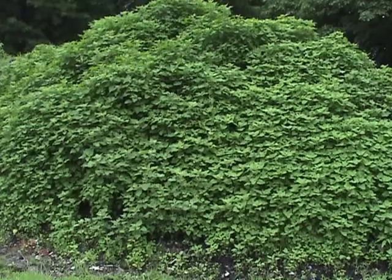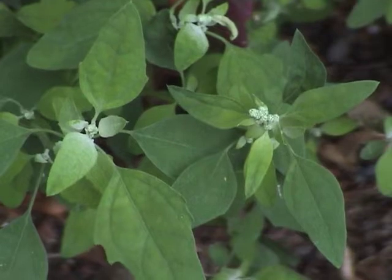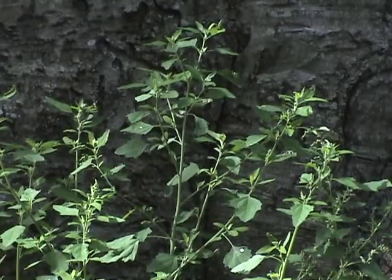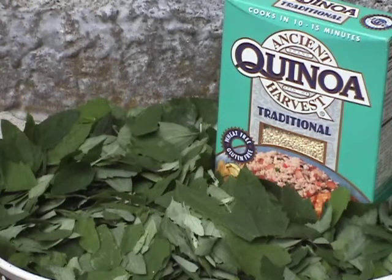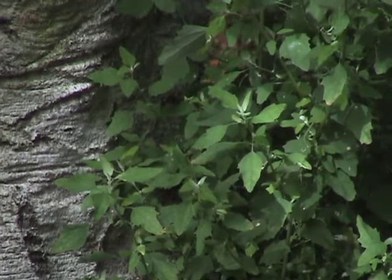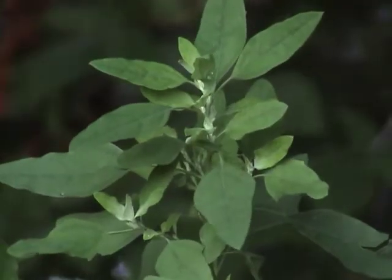A case in point is lamb's quarters — a plant that thrives in disturbed soils, vacant lots, gardens, and fields, so plants are available late in the season. This nondescript weed has an impressive pedigree. It's related to the South American grain quinoa and to the more common vegetable spinach. It's rich in protein and vitamins A and C. When its seeds were found in a pharaoh's tomb and planted, they sprouted — so it's here to stay.